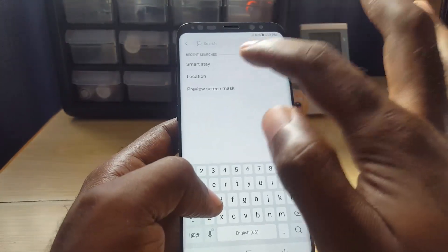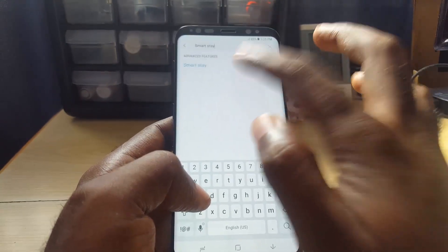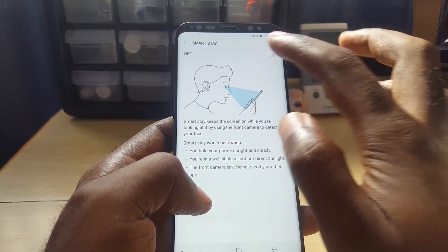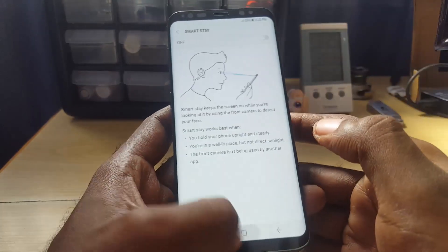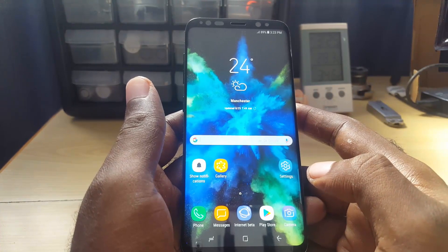Another popular fix is to disable Smart Stay. Go ahead and search for 'Smart Stay' in your settings, and turn off that feature. Mine is already off, but make sure you turn it off on your device.